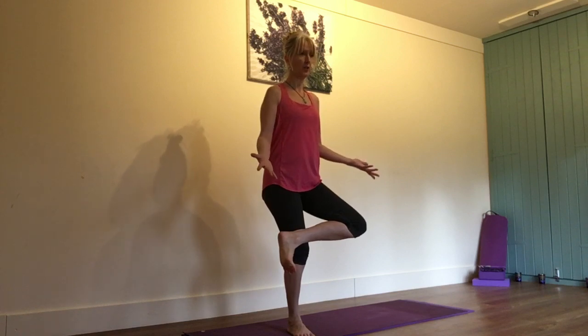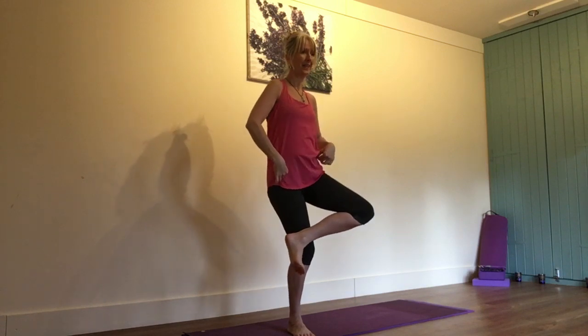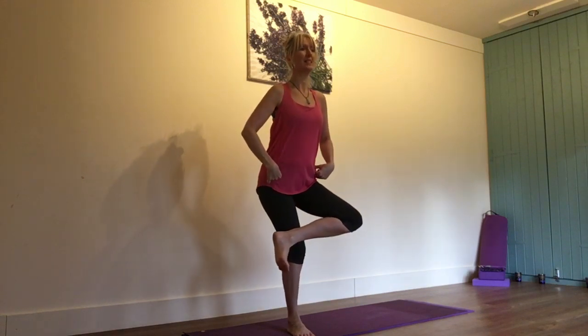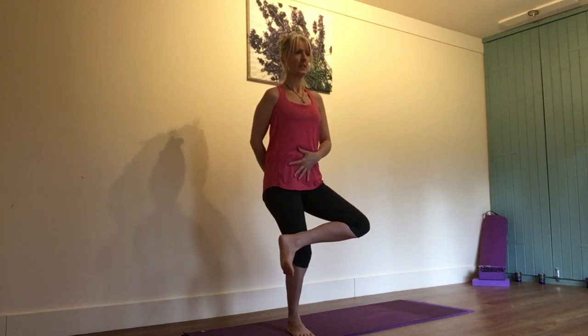Now if you find this really challenging on your balance, my advice is you turn around and face the wall and take your hands onto the wall. Keep your hips level and try not to stick your bottom out and let your belly hang — so tucking in here, tucking under there.